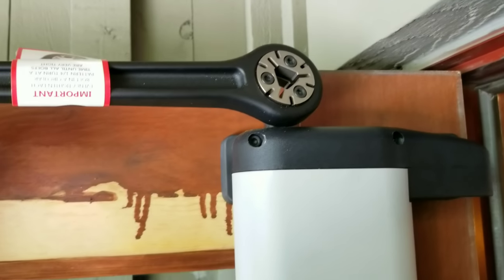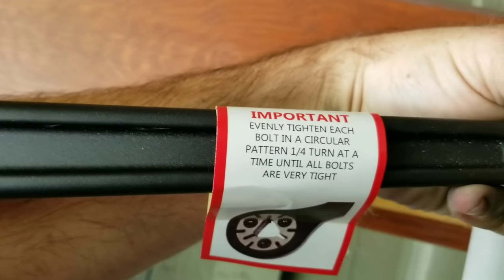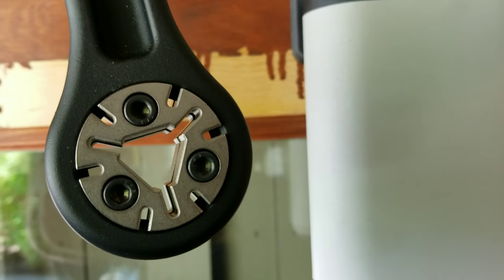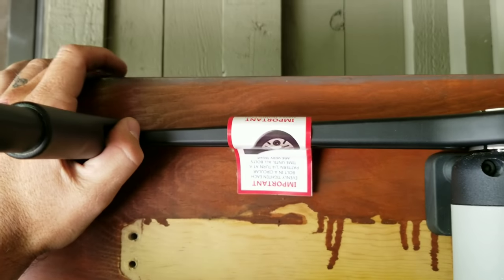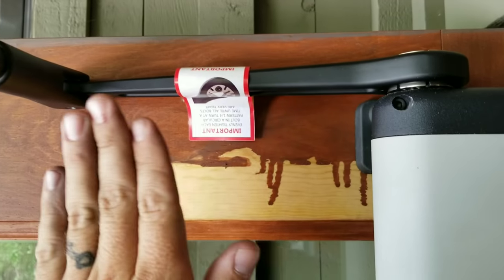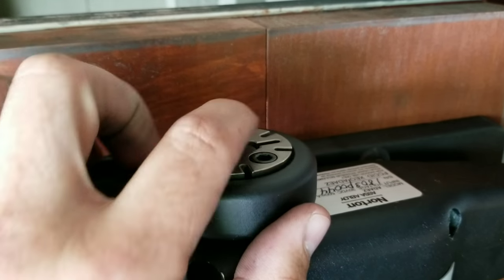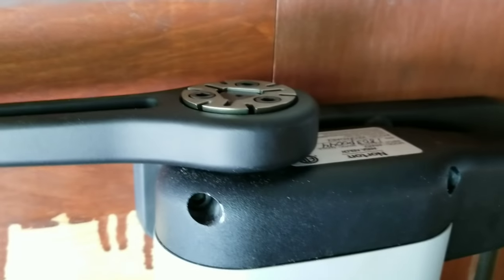Now that you have that fastened and secured, it says important: tighten each bolt in a circular manner — that is very important. So these are going to be your three bolts here. This is mounted in the push style, so it's going to be flat up against there at 90 degrees like so, and then you're going to tighten each one of those three down in a circle — kind of like you would do lug nuts — so that way it's nice and even. Tighten, tighten, tighten until it's cinched down on there properly.